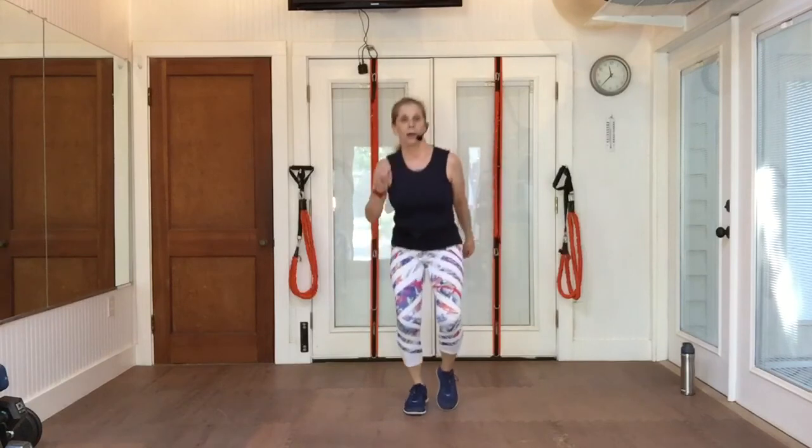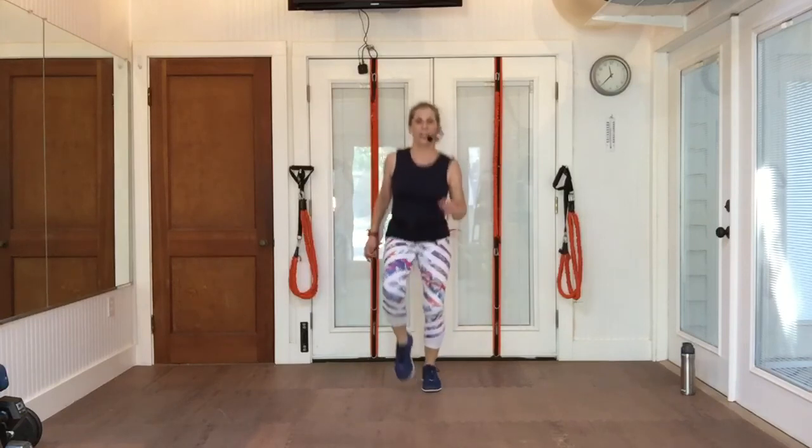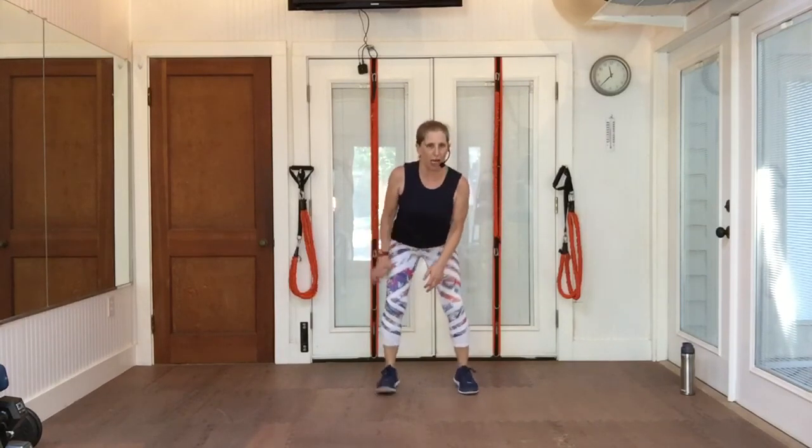Jog. You can do it heels 100% on the floor — you don't want any bouncing. Or you can go ahead and pick up those feet. Now take me as fast as you can go. It might be here, it might be marching, it might be booty run — whatever you got. Show me what you got.